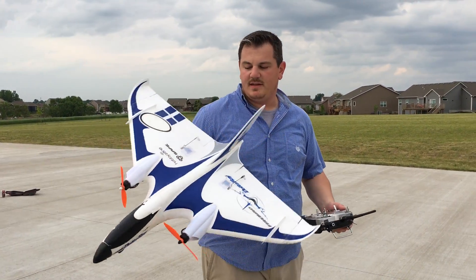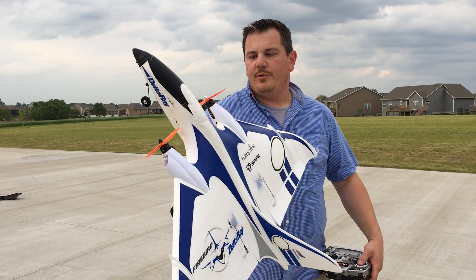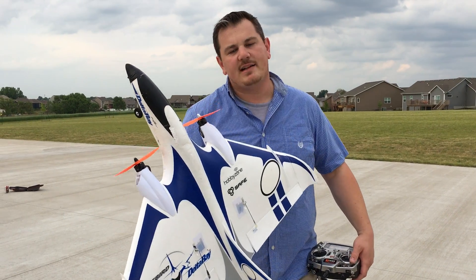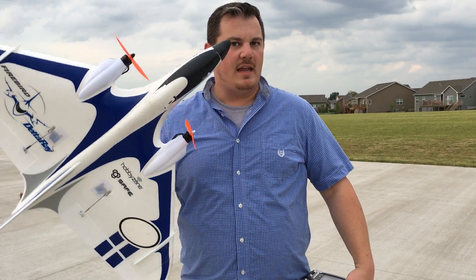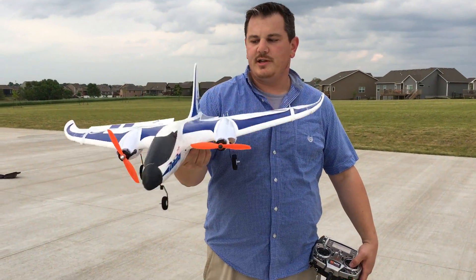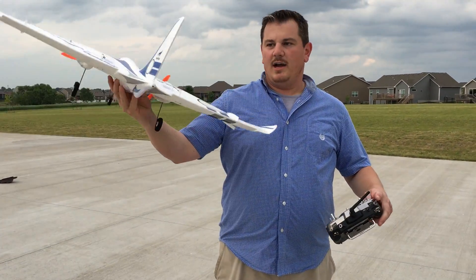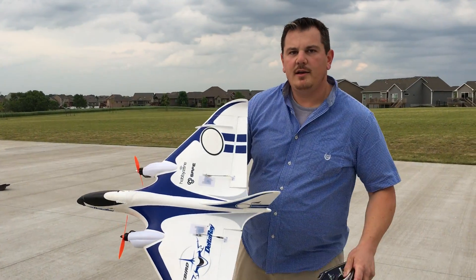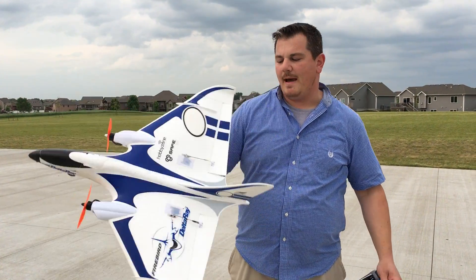We're on video number two today of the Delta Ray brushless motors. We're doing MT2204 2300 KV motors from Emax - real good quality. Props are 645 and 645 reverse. We've got counter-rotating brushless motors here and we ran straight off the SAFE receiver. So if you want SAFE you can use it. It's all set up stock except for the ESCs, the motors, and then we use a brushed-to-brushless adapter.